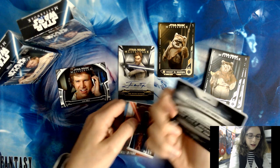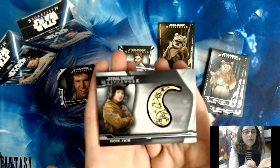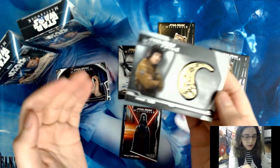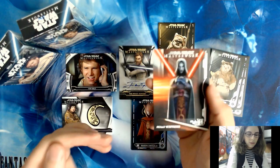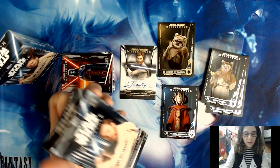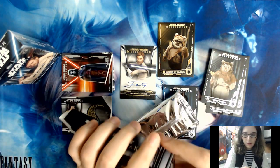We have a Chief Chirpa base card, and we have a Rose Tico medallion — non-numbered, but still cool. I actually like the way these look, though when you're opening a product as expensive as Masterwork with such high potential for really cool hits, you'd rather get something else. Then we have an Asajj Ventress The Dark Side insert, DS7, and a blue base parallel Queen Amidala card number 13. The medallion was our hit for the second mini box.